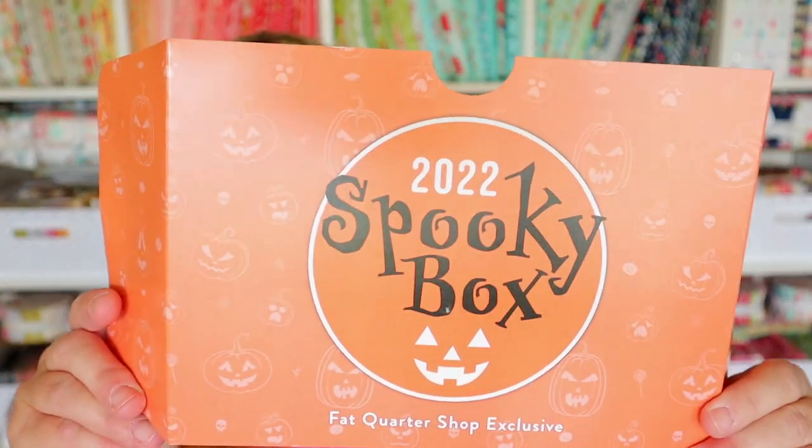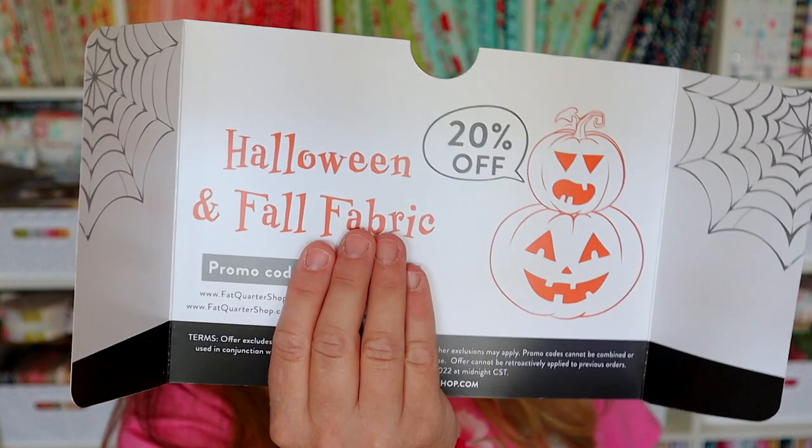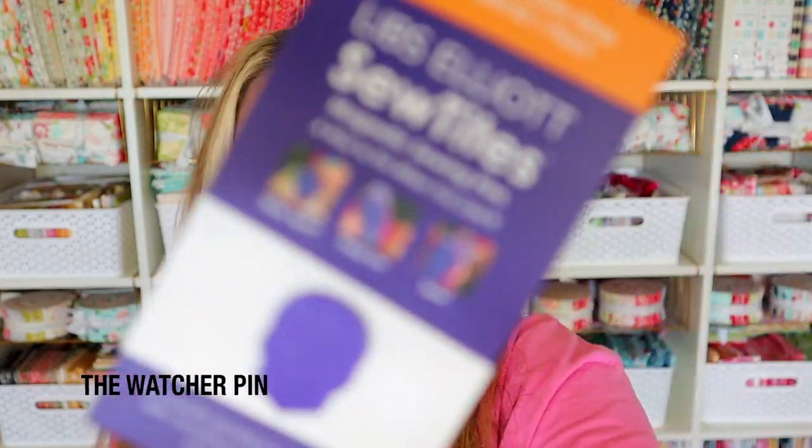Our Spooky Box comes with a little insert. Inside is a coupon for 20% off Halloween and Fall Fabrics. So if you see anything you like in this box, you can go back and get some more. All right, let's get started.